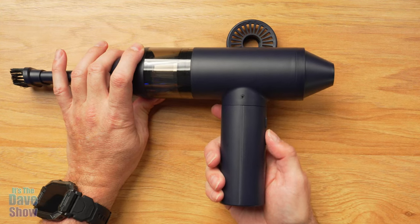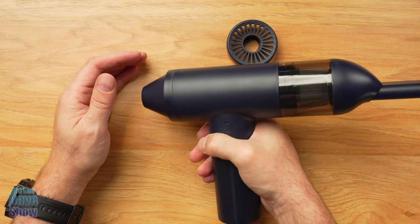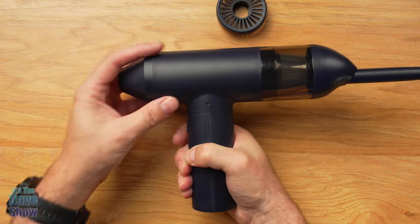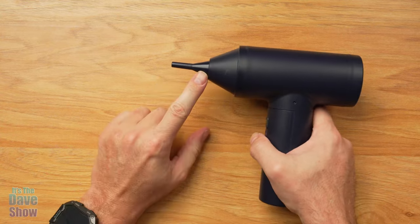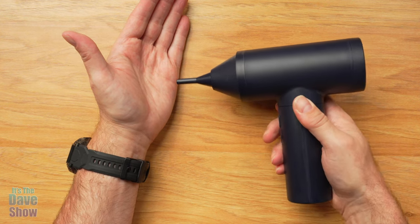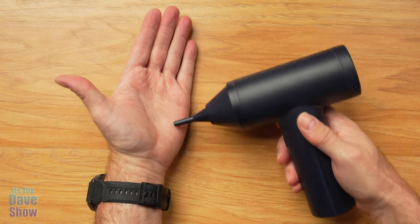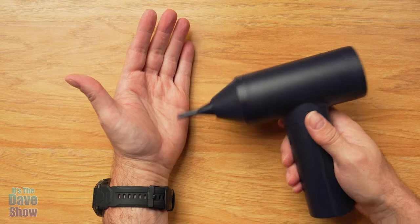I noticed that the trigger button is pretty touchy — it's right where you hold the unit, so I've hit it several times just by grabbing the handle. The on/off switch lets you turn it off so you don't accidentally activate it. When you're ready to go, you press it one way for blower or the other way for vacuum. With the nozzles on, it makes a very powerful blower — you can see the indentation on my hands. I had some papers on the table and it accidentally blew everything off.